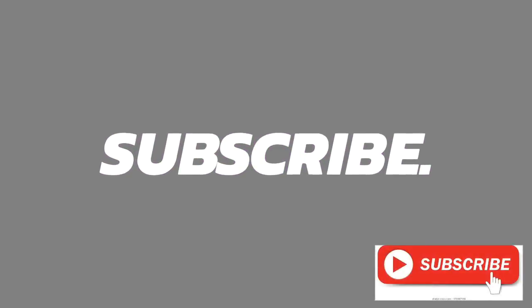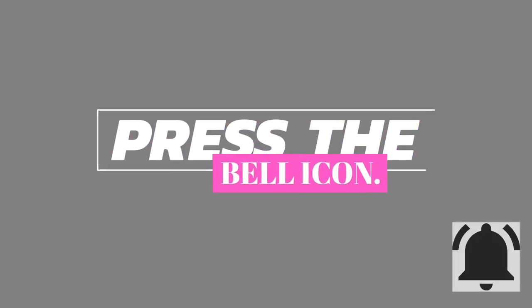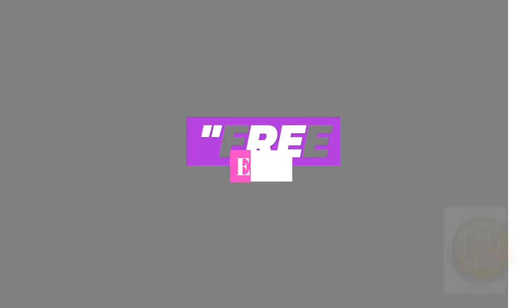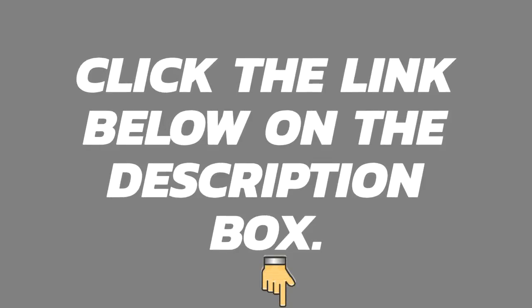Please like, share, and subscribe to the channel. Don't forget to press the bell icon so you get notifications when a new video is uploaded. We are also giving away a free ebook to our first 10,000 subscribers — click the link below in the description box.